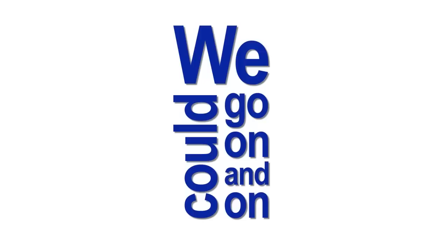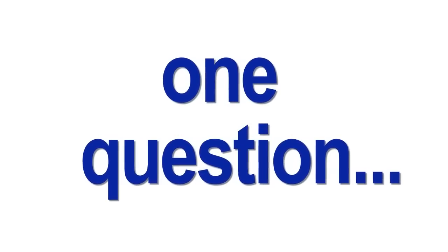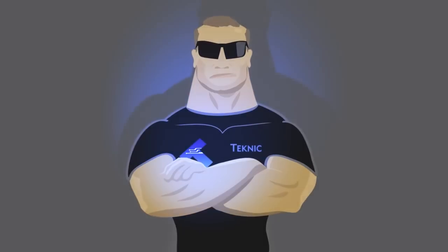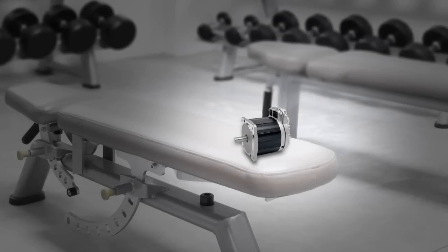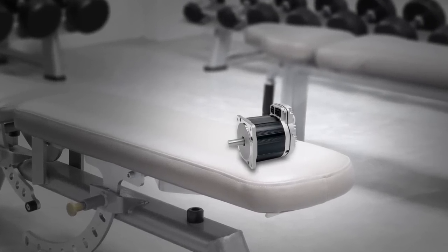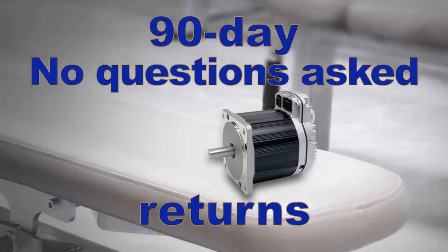We could go on and on about ClearPath's reliability and ruggedness, but you've got to ask yourself one question: who else will protect you with a full 3-year warranty besides Technic? Give ClearPath a full workout before you decide to keep it. With ClearPath, you have a generous 90-day, no-questions-asked return privilege.